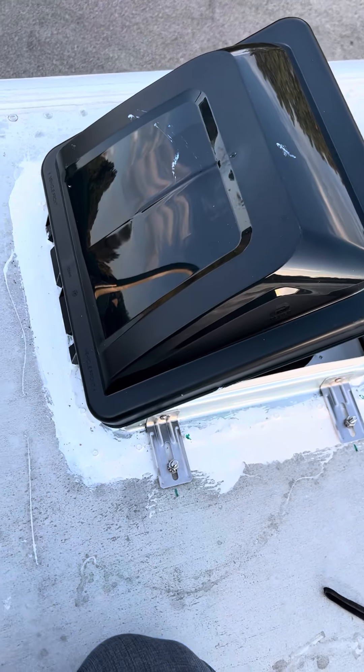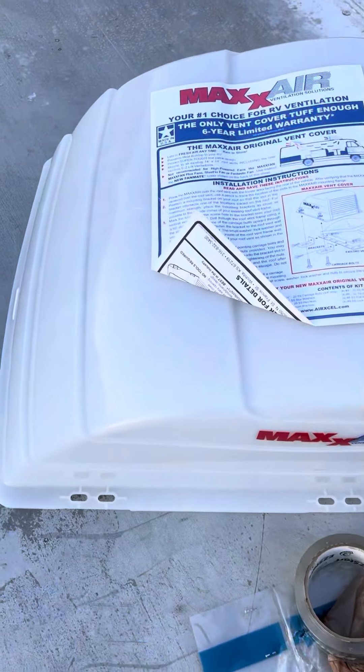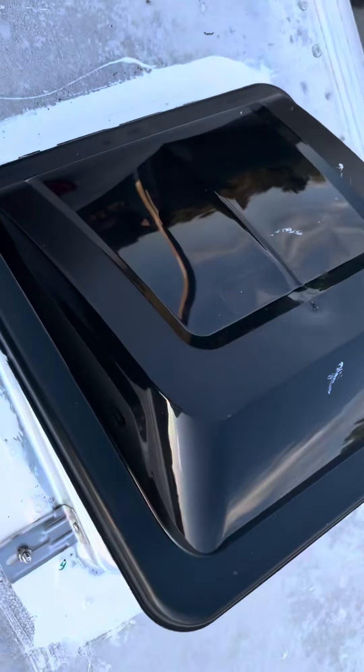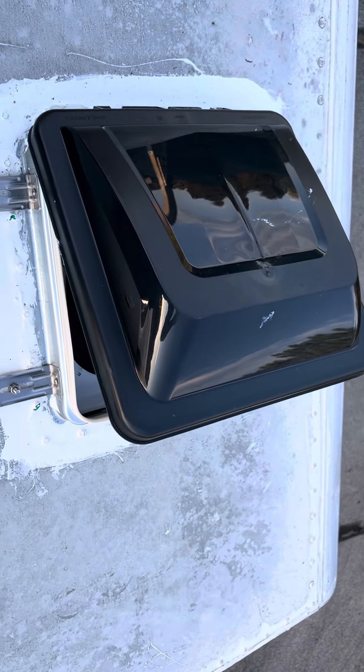Hi friends, in this video I'm gonna show you how to install this vent cover — a 14-inch vent for my RV.